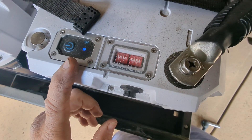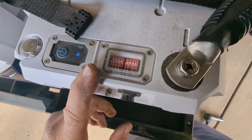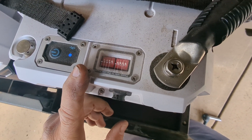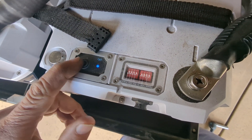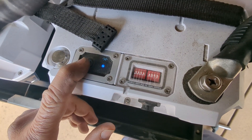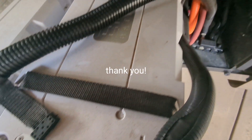Hopefully some of you guys have already done that. But I will tell you, tech support over at Epoch is phenomenal — really good, knowledgeable people. And then, of course, the Epoch has an on/off switch. Highly recommend you have this in the off mode when you do your installation. Hope that helps you guys. Take care.